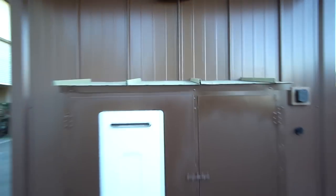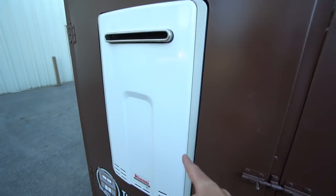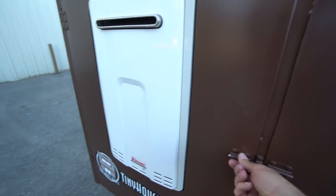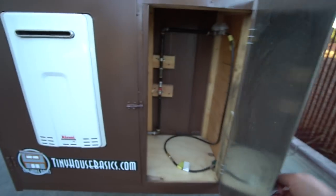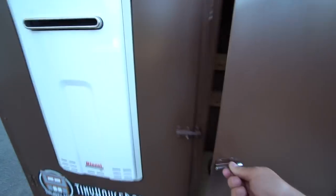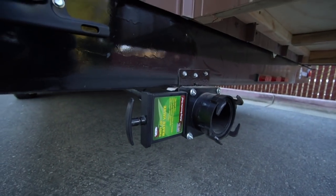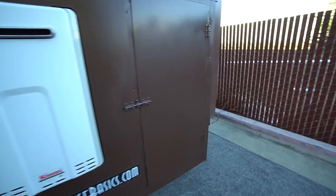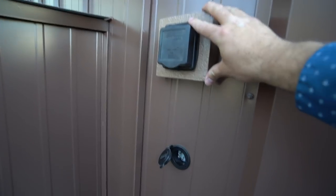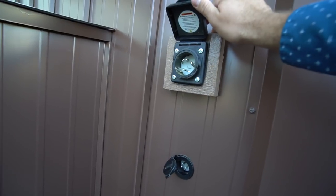We have the kitchen vent right there. This is the utility closet — seal of approval. This is the Rinnai V65 water heater; there's the water heater cabinet. Here is where the propane tank will go. The water inlet is right there, and the wastewater outlet is right there with a quick RV connection.